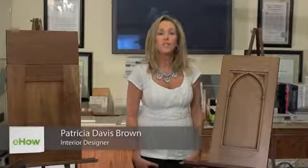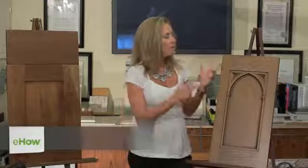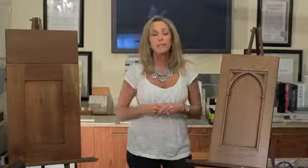Hello, I'm national award-winning interior designer Patricia Davis Brown, and today I'm going to speak to you about mission versus shaker kitchen cabinets. I know a lot of people are confused about what the differences are because both lines are very simplistic in their styles, but let's look at this.